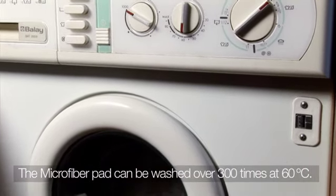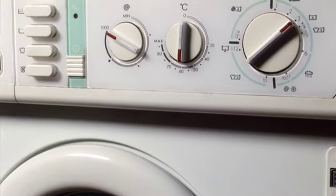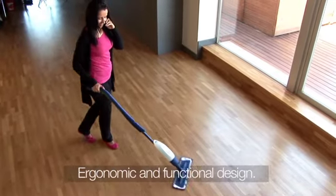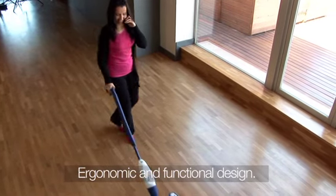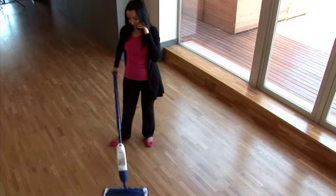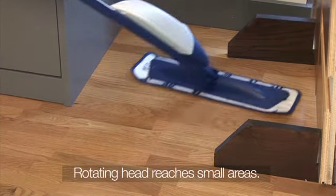The mop can be washed at 60 degrees Celsius and it can be washed over 300 times. Bona Spray Mop has an ergonomic design which protects your back and neck while you are cleaning. The rotating head makes it so much easier to get into small areas and corners.